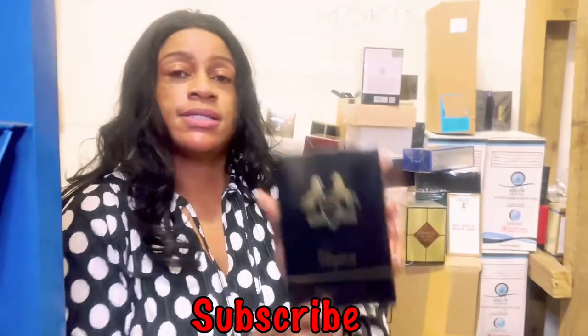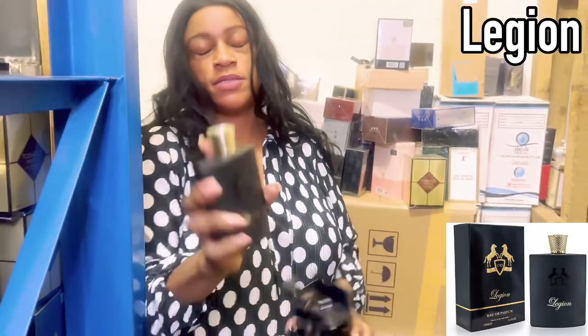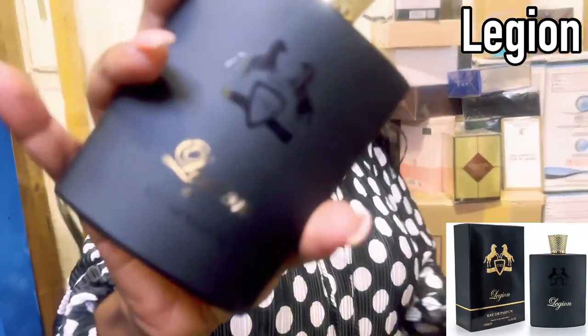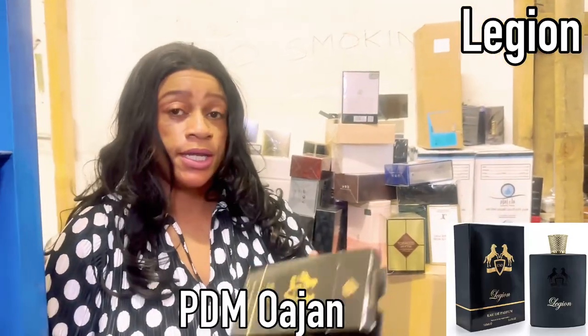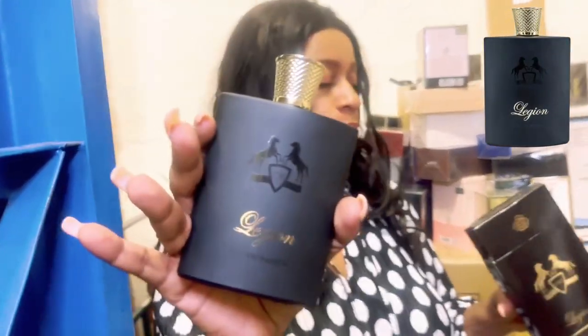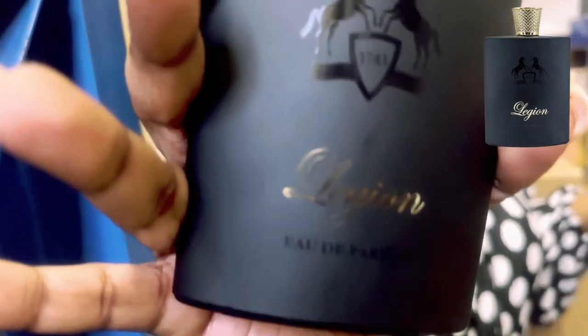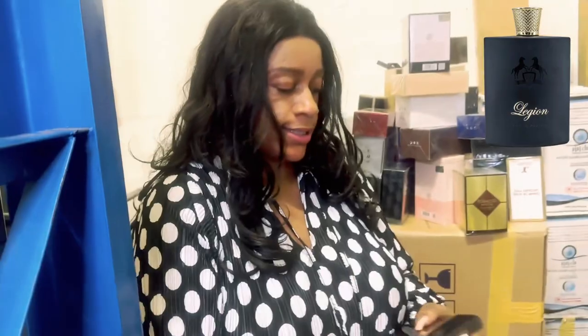This is Legion. This one is going to be inspired by Parfums de Marly. For the sake of time, I'm going to put the name on screen. It's spicy, it's sweet, it's kind of unisex actually. The bottle looks very intimidating to me — I would have thought this is ultra masculine, but this is actually quite unisex, at least to my nose.